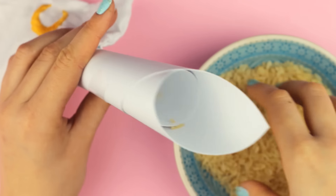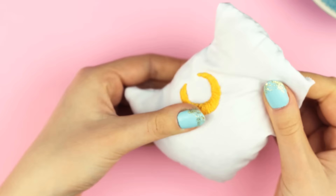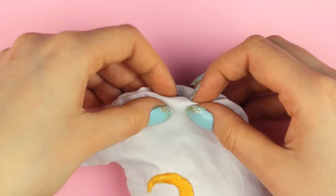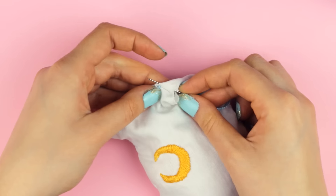Add as much rice as you want. The more you add, the harder and heavier the hand warmers will get. Then we just need to close the hole. For this step, fold the edges together and start sewing in the fold of the hem.